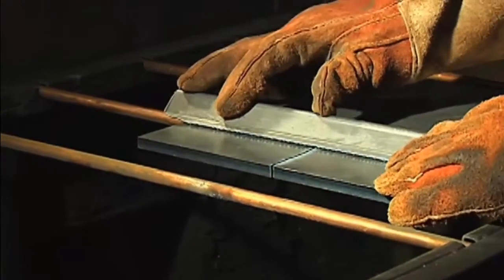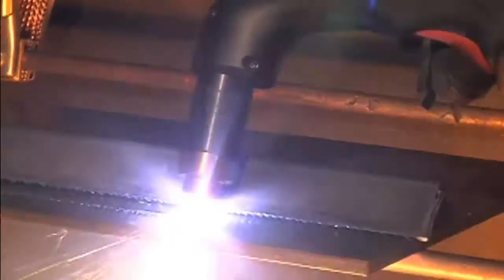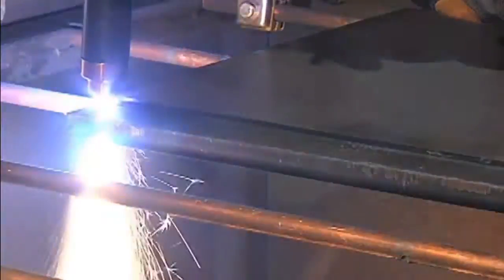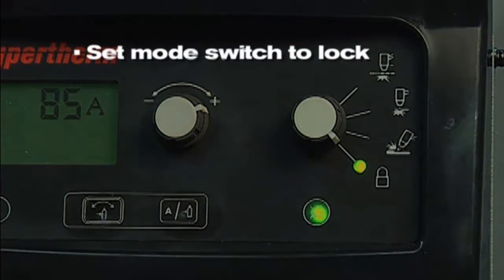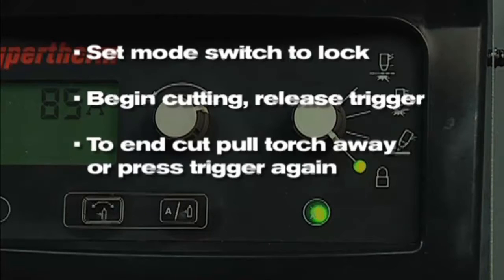If beveling, using an angle iron, plasma cutting guide, or free hand, remember that the material thickness increases proportionally with the bevel angle. If making long cuts, you may consider using the trigger lock feature. Set the mode switch to lock, which is in the bottom position. Once you have transferred the arc to the metal and have begun cutting, you can release the torch trigger. The arc will remain on. The arc will turn off once you pull the torch away from the metal, or press the trigger again.